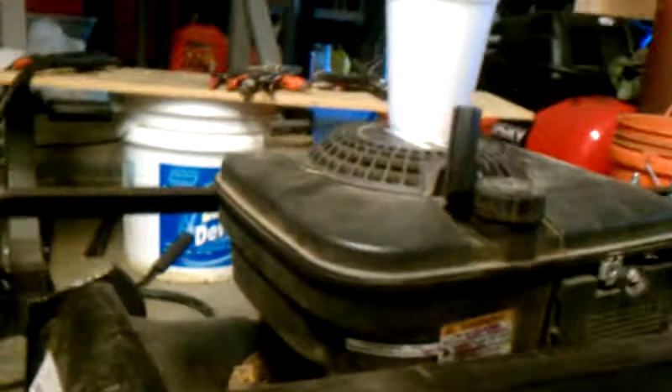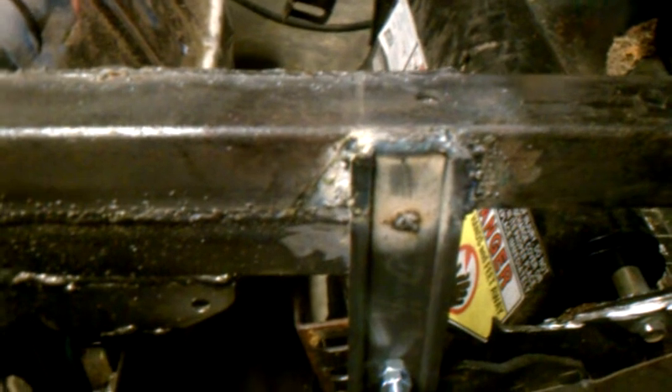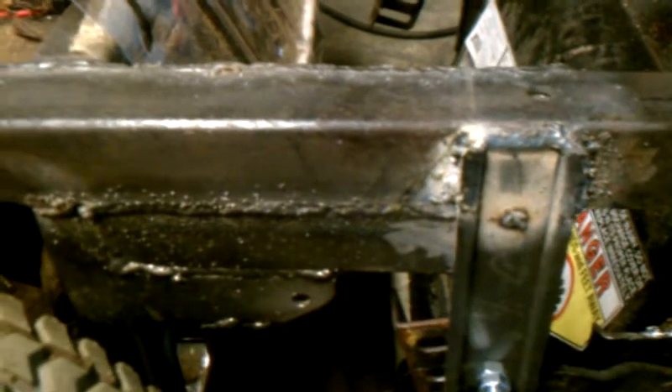I did my welds with flux core and I'm not that experienced a welder. I also haven't cleaned off all the burrs, so that's why they look the way they look.